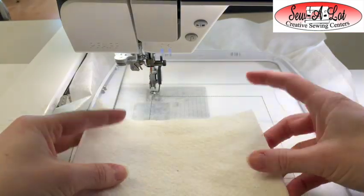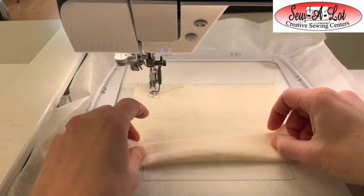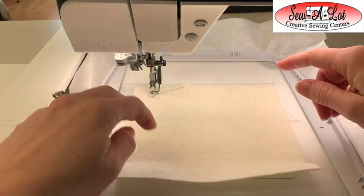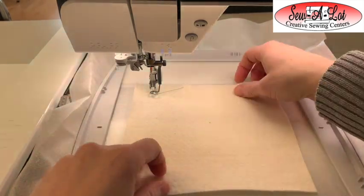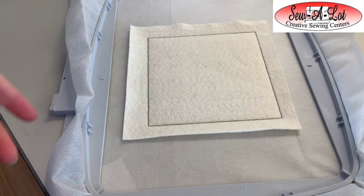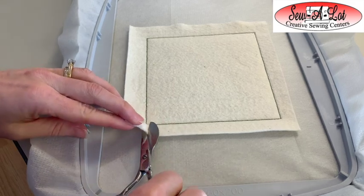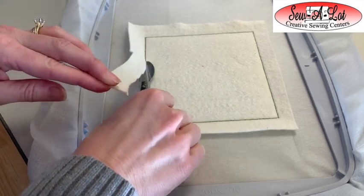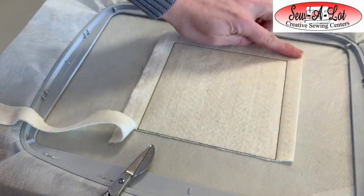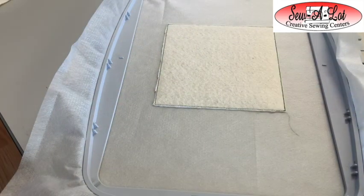Step two: take your larger square of project batting and cover up the entire placement area. If you're using the five by seven design, center it over the top and bottom lines making sure there's some overhang from top and bottom, and that it's evenly centered. Once the batting is stitched into place, if using the larger design set, trim all the way around the batting. If using the smaller design file, just trim from the top and bottom and leave the unstitched sides until later.